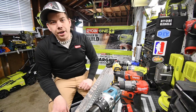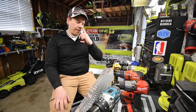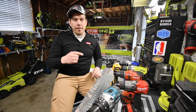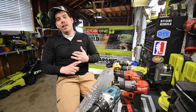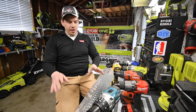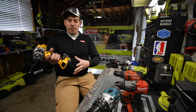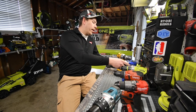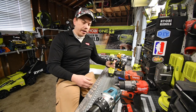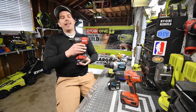So today what we are going to do is have a flat out brawl between all the big time hammer drills that I have. I am missing some — I do not have Bosch yet, I do not have Craftsman, I do not have Metabo. Other brands are coming to this channel soon. Today we're going to do DeWalt with a 4 amp hour battery, Cobalt with a 4 amp hour battery, Ryobi with a 4 amp hour battery, Makita with a 4 amp hour battery, and Milwaukee with a 5 amp hour battery.